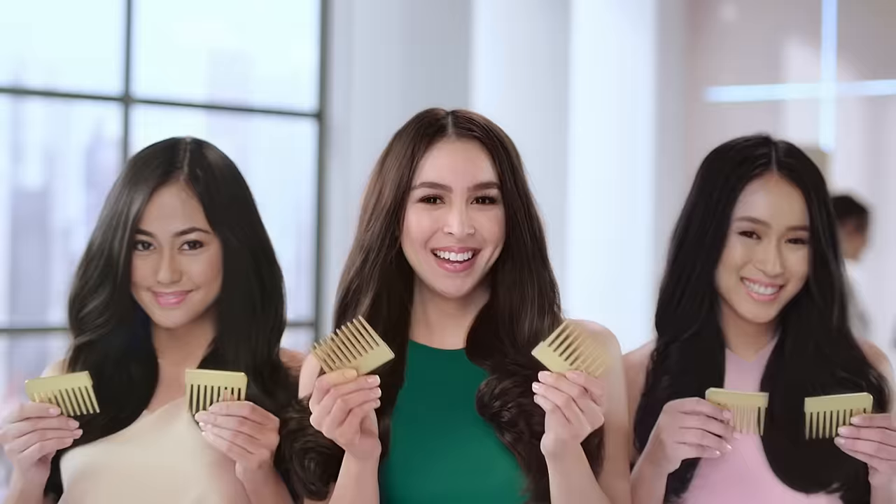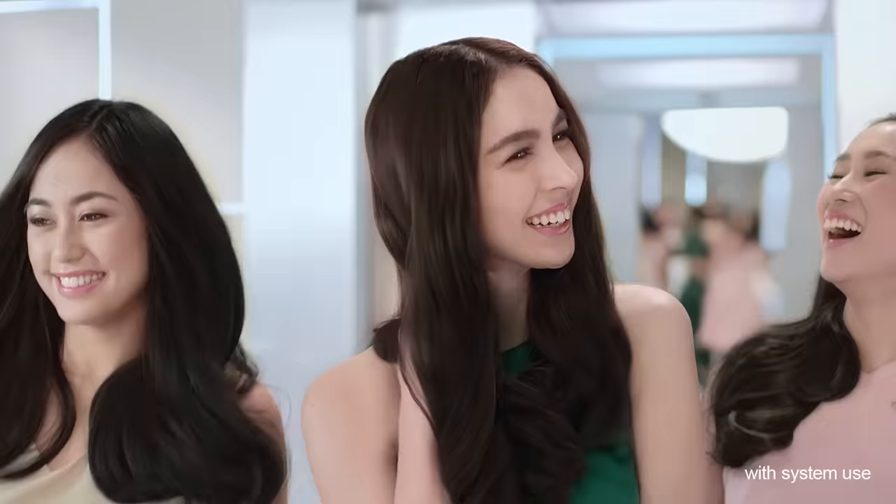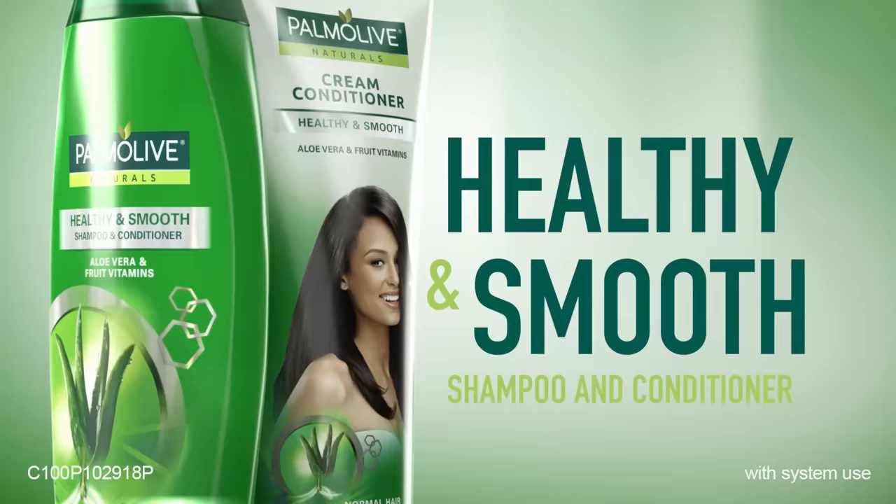Just finger comb it! It's back to Palmolive!